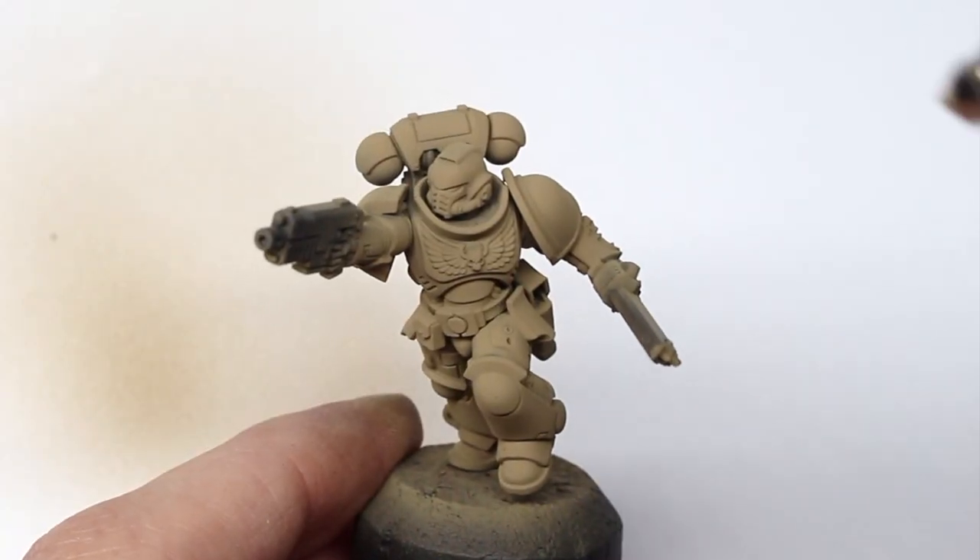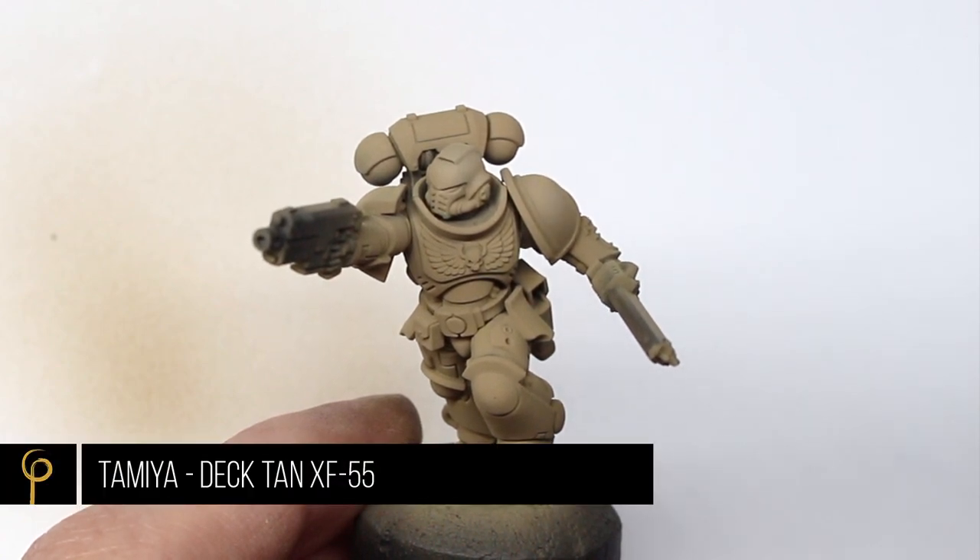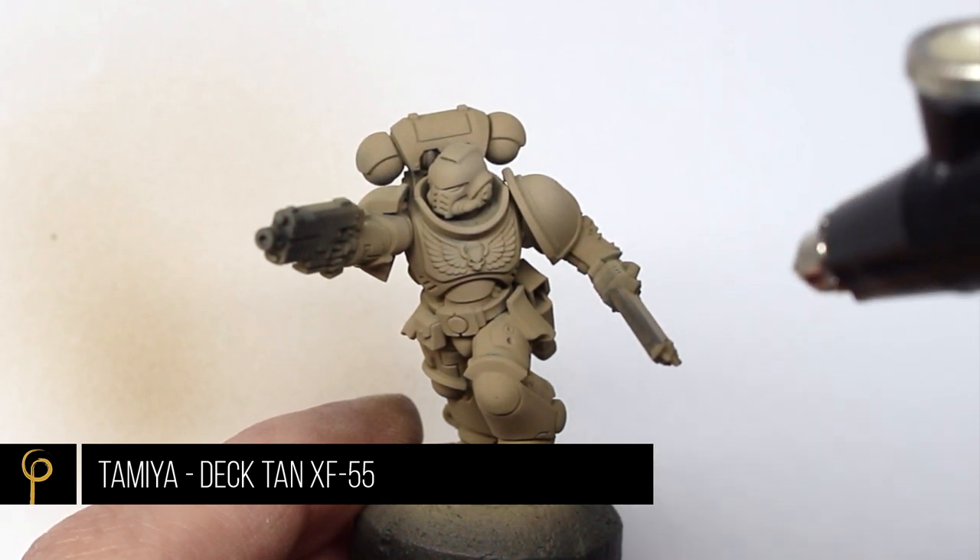With no pre-shade or pre-highlight we can go straight to the highlight color for the armor — this is going to be the final color that we see, and for this I've used Tamiya Dekltan.